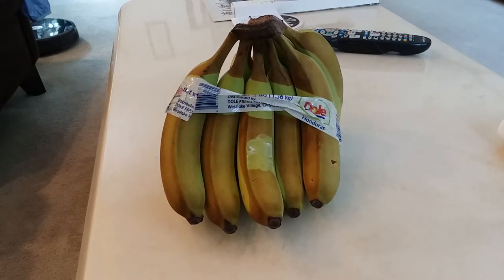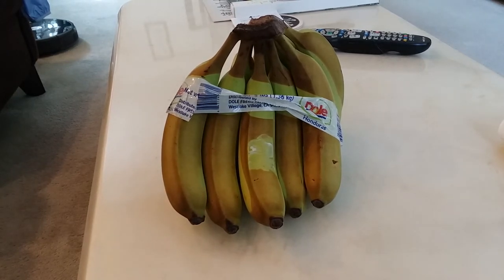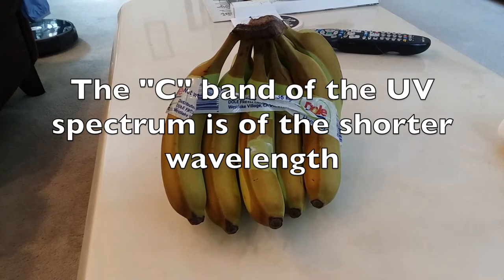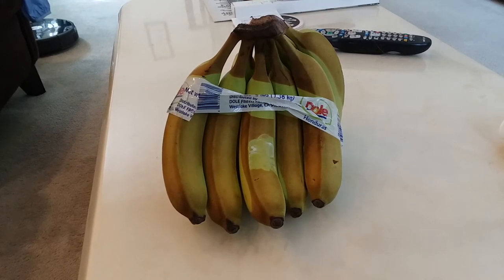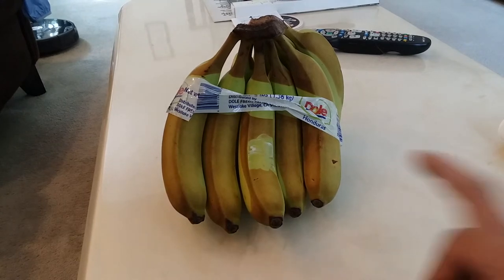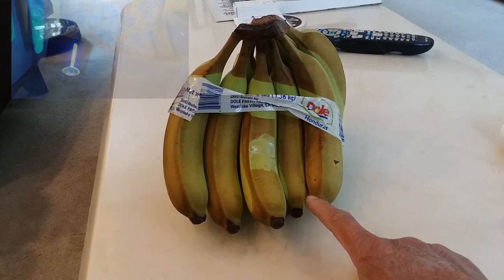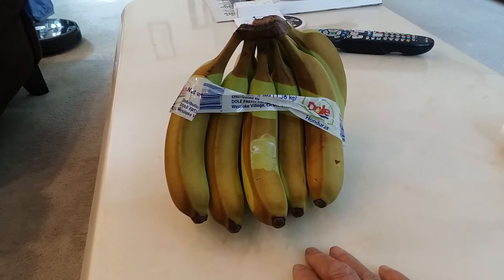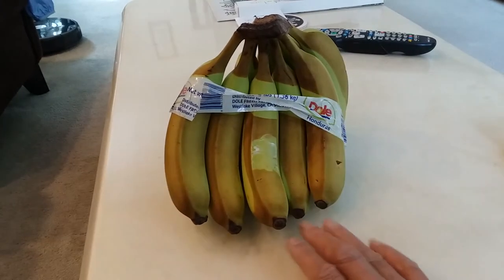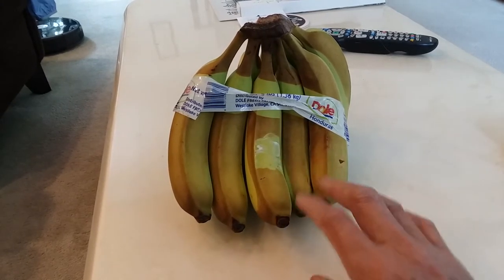I didn't think I would be doing another video on green bananas and UVC again so soon, but one of my viewers suggested I try suntan lotion on green bananas and then let the UVC light work on it. I thought that's an interesting idea, so that's exactly what I did. I put this bunch of bananas under the UVC light for three hours and 15 minutes and then let it rest for 24 hours.